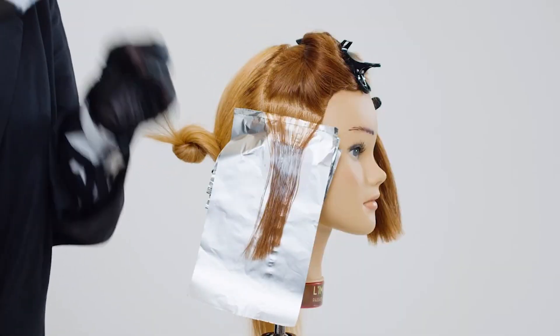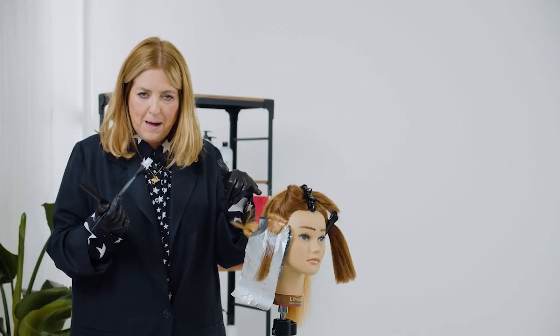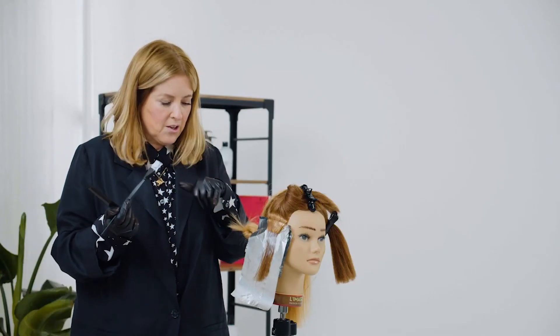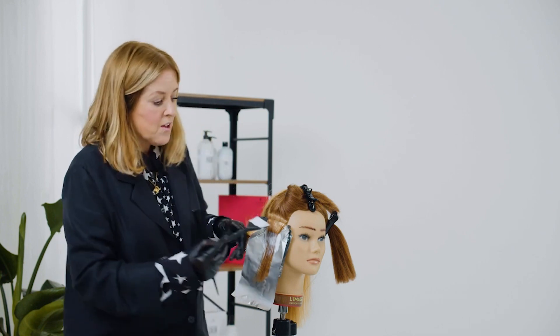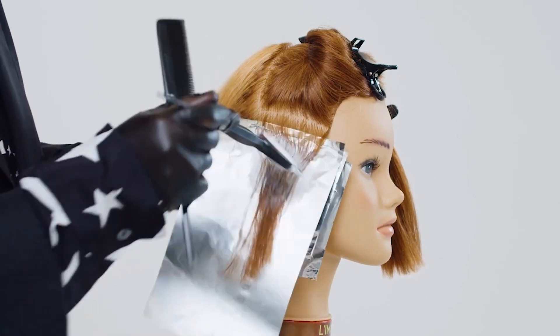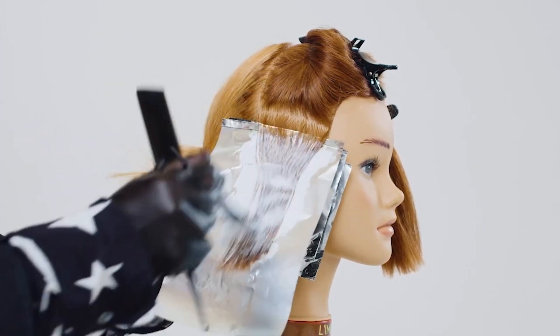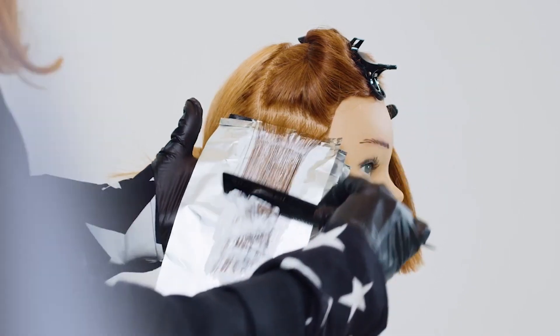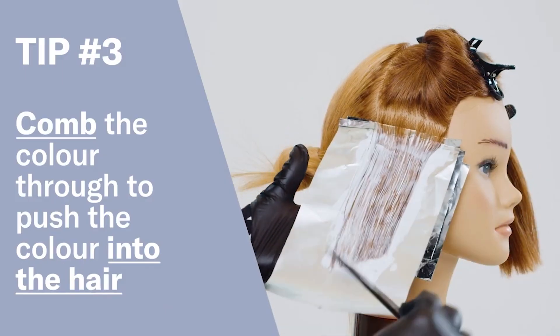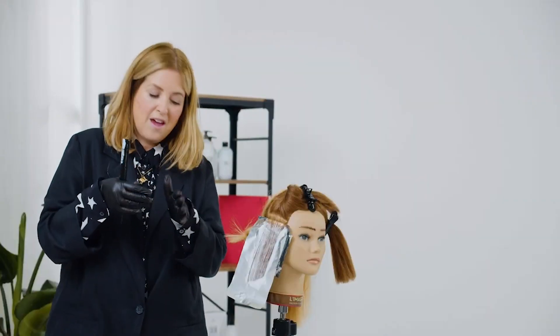So here's a trick if you're working with very coarse, very dark, thick hair. Still with the back-to-back foil technique, still taking fine sections, still leaving the color off the scalp like so. Still plenty of product, but all you're going to do is to comb that through. It's just another way of pushing the product into the hair.